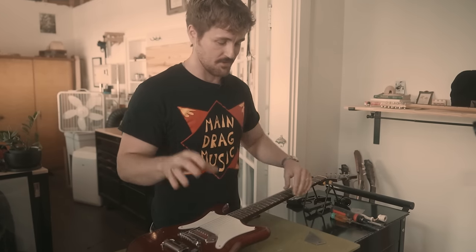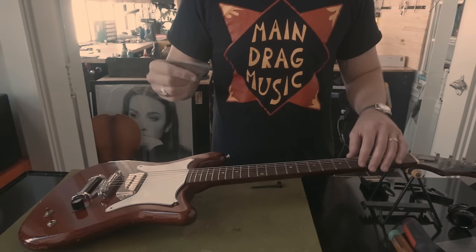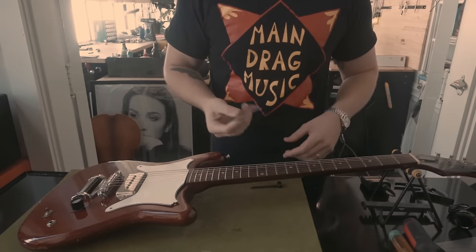This is what you want to pick up — a StewMac fret rocker. It has different edge lengths depending on where you are on the board: use the tiniest edge up high and the longest edge down low. You rest it on frets and rock it back and forth. If the frets are flat, it won't rock. I've picked a fret here that I know is a tad high — and it's rocking. I confirmed: sliding it up or down from that fret, there's no rocking. So the seventh fret is high.